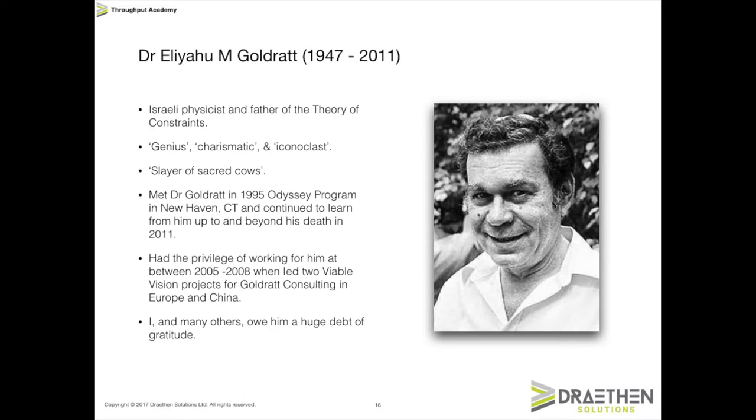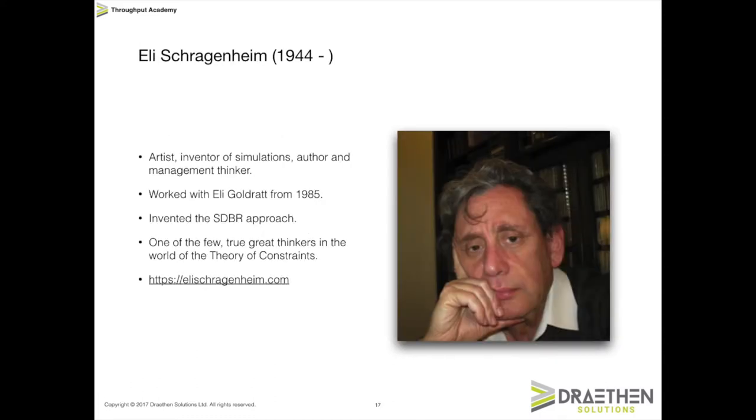As ever, we need to pay credit to the inventors of what we're talking about here today. One of them is Ellie Goldratt, who is the father and inventor of the theory of constraints. And then there's another gentleman by the name of Ellie Schragenheim, who is a longtime collaborator with Ellie Goldratt. He actually took the drum buffer rope approach that Dr. Goldratt invented and turned it into simplified drum buffer rope, which is the topic of these videos. Ellie Schragenheim is one of the true great thinkers in the theory of constraints. If you want to learn more about him, have a look at his website — he's got a really nice blog with his thoughts on lots of different aspects of TOC.